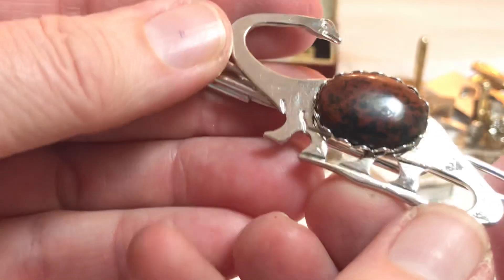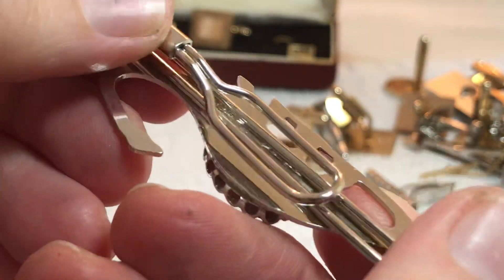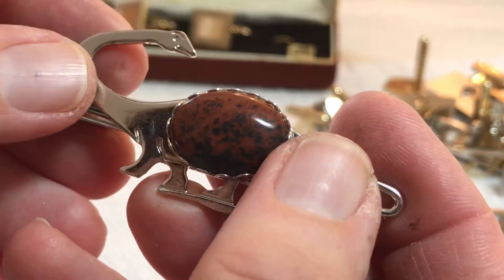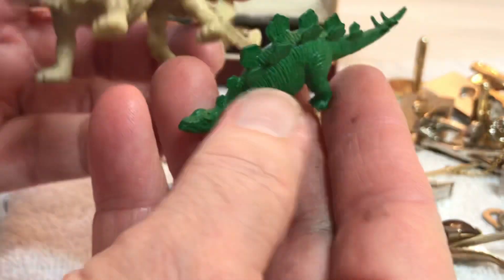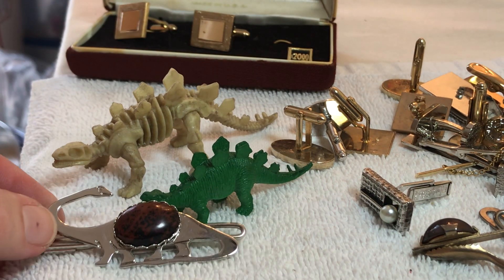Oh my, that's the stone I like. I forget the name of it now — it's like a mahogany obsidian with a dinosaur. I forget your names — do y'all know? They like the fossils. I'm keeping that one.